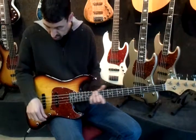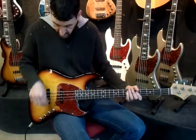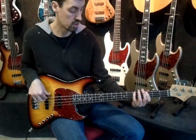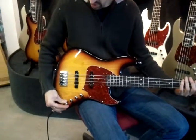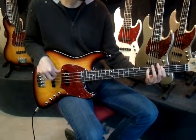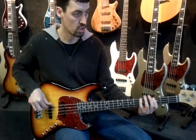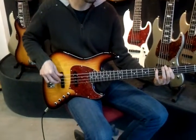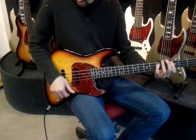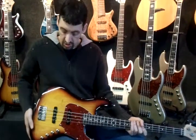This is what it does — when I go to the bridge pickup, this is the normal sound. When I add the fat boost, this is what you get. So it's a little bit of extra boost just in the low frequencies.